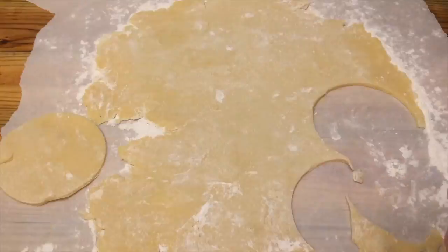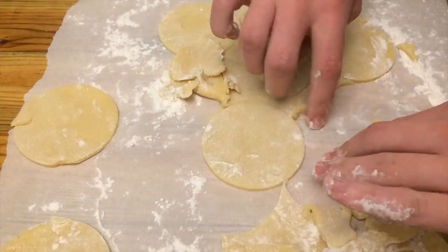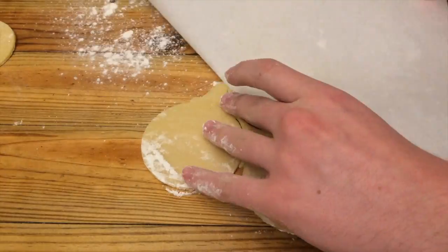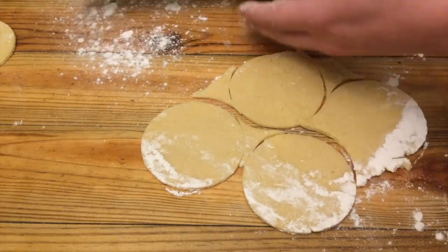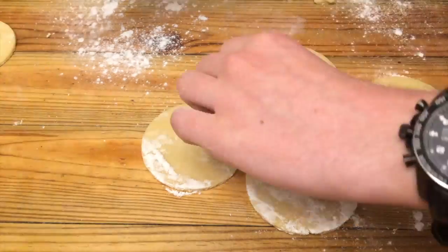Then use a cookie cutter to cut out the shapes of the cookies and place them onto an ungreased baking tray. If the dough is sticking to the surface, then you didn't add enough flour.